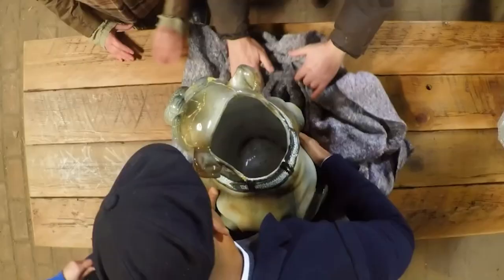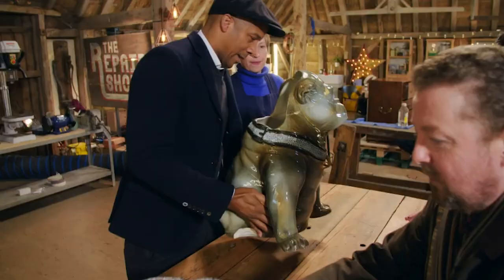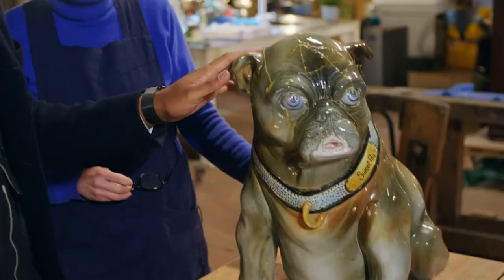It's a bulldog. Yeah, and poor Sweet Pea — I think he's missing a little bit of tail. So you call him Sweet Pea? It's called Sweet Pea.